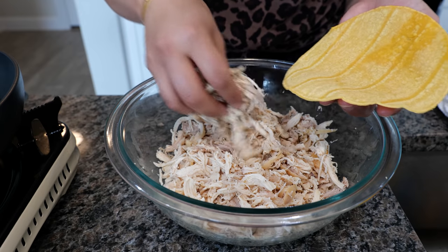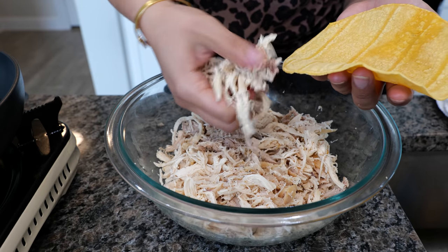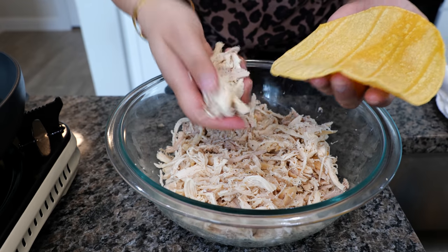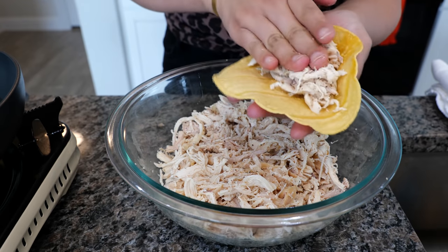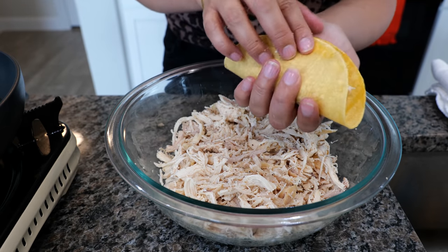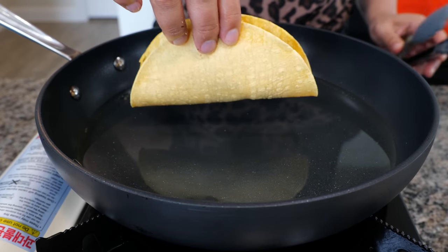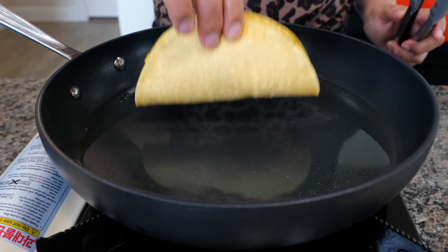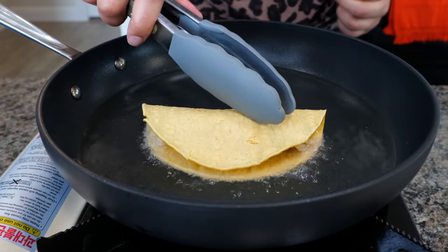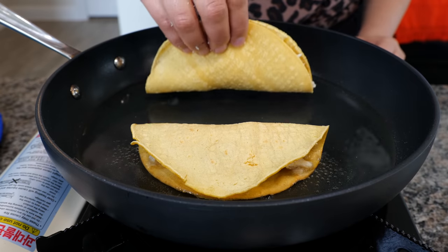Take your corn tortilla and fill it up. I like to squeeze the chicken because it's so nice and soft that it doesn't need anything to bind it. Once you fill it up, you're going to place it into your hot oil. When you're placing your taco down, make sure you're placing it down and away — remember, down and away.